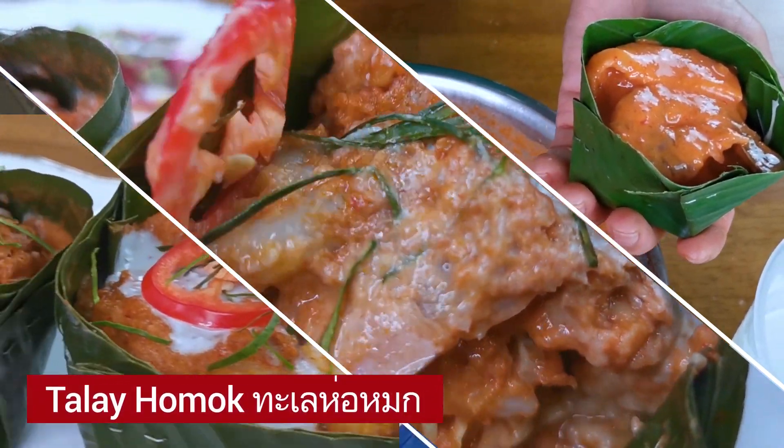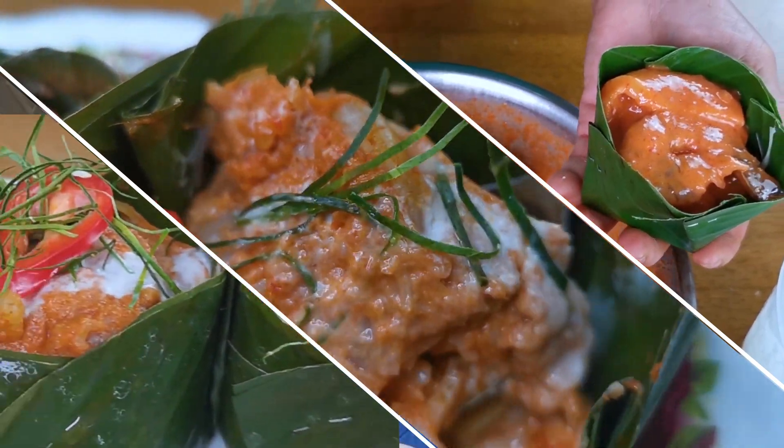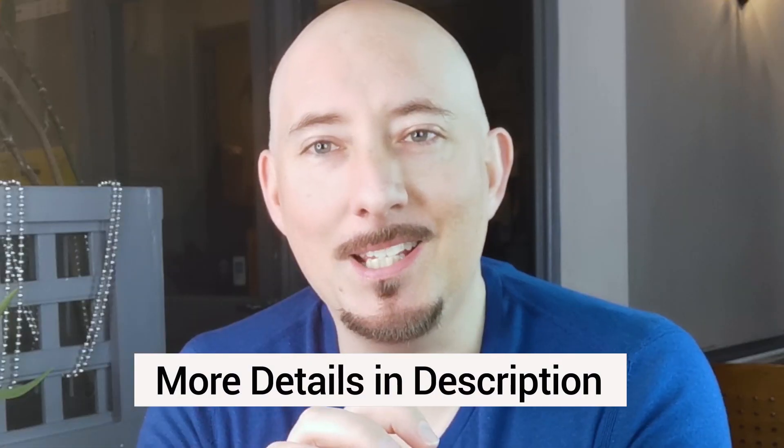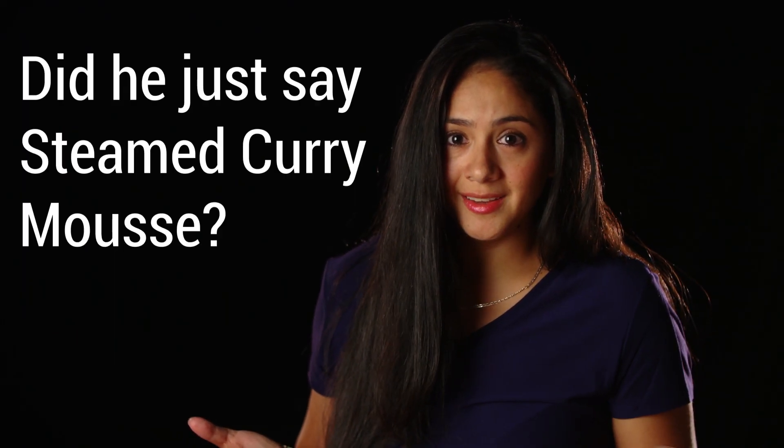Today we've got Talay Homok. It's almost like a steamed mousse made of either fish or seafood — a curry-like steamed curry mousse — but it's really good and really tasty. We're showing you how to do that today. Before we get on with the video, don't forget to like, subscribe and bang that bell. If that sounds good to you — and of course you know it does — stick around.